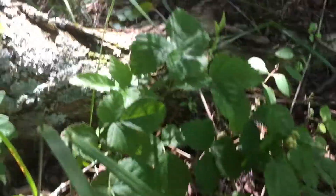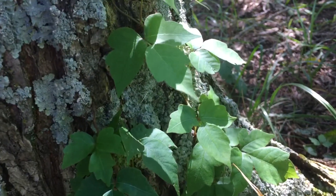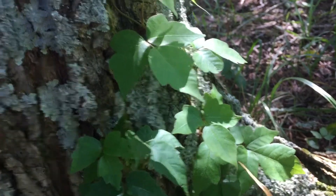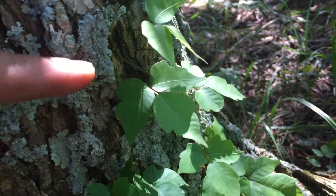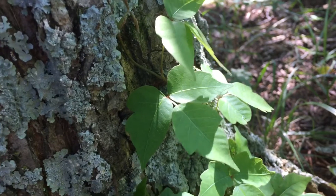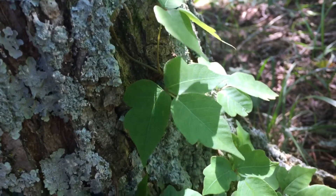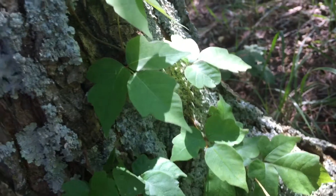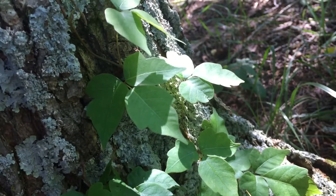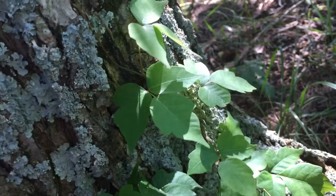Right next to it is something that is not edible and you want to stay very clear of, which also has a three-leaf structure. But you can see in this three-leaf structure it's very smooth. The stem itself has tendrils and small hairs but no thorns. And that is the Atlantic poison oak.